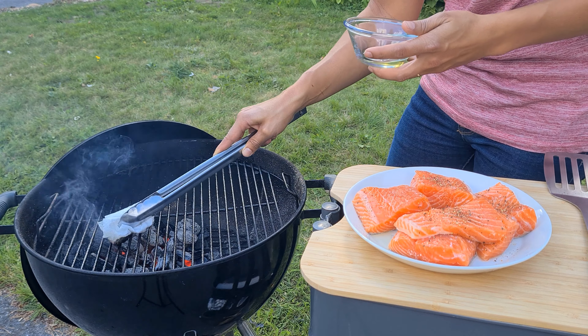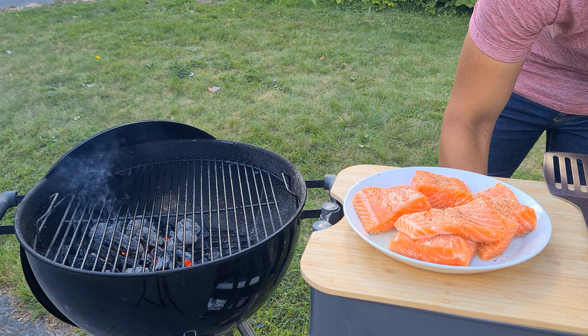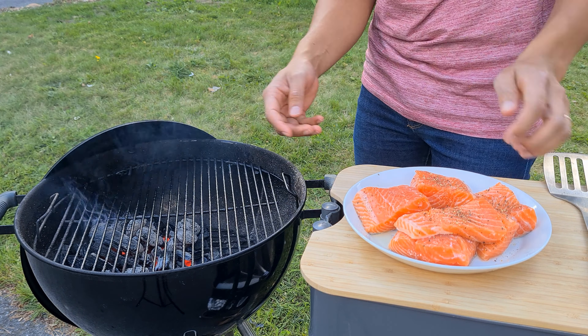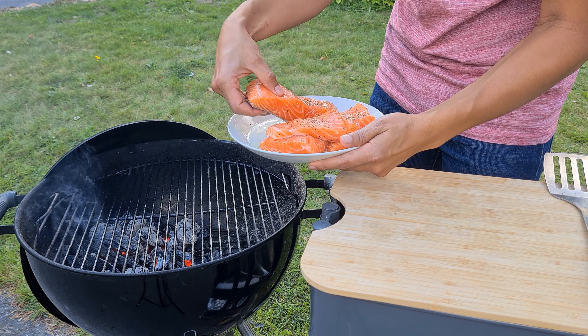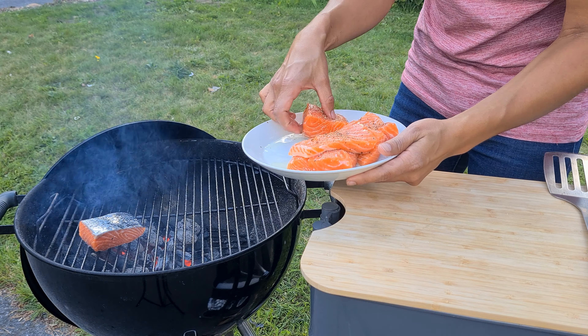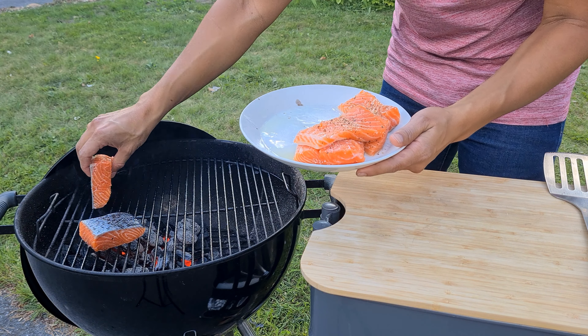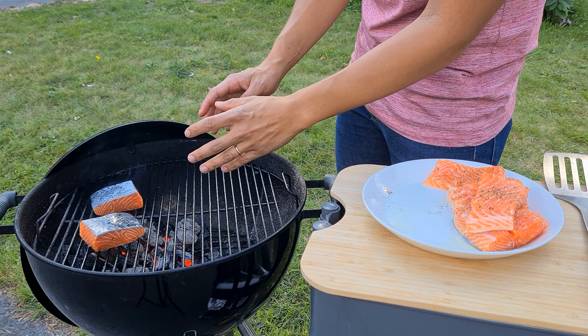Because we don't want to lose more time, let's put the salmon straight to the grates. We take the first piece — here it comes — and then we take the other piece — here it comes. Then you have to let it be there for at least two minutes.